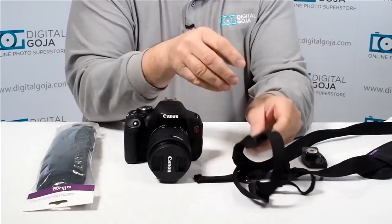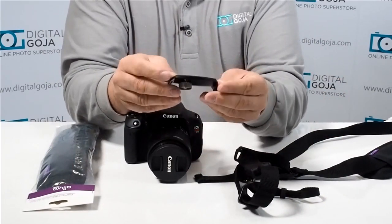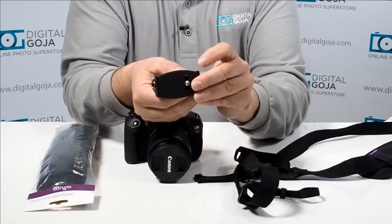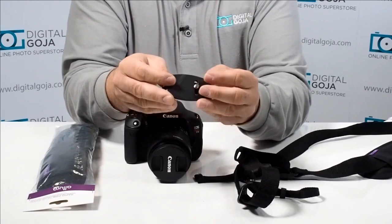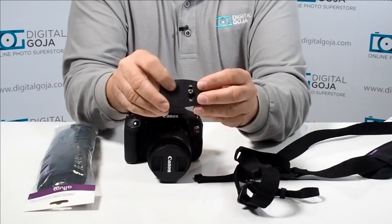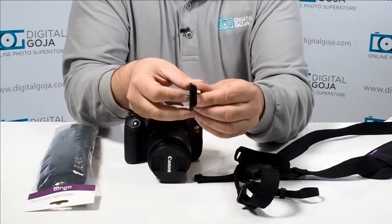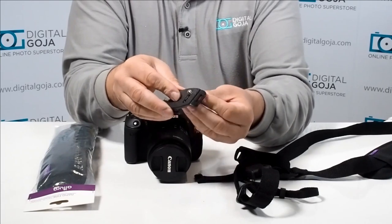You also have what they call the rapid-fire quick-release plate. This is all metal with a rubber portion on the bottom and rubber where the thread is. Underneath you have a silicon padding that guarantees no slippage and gives you a nice secure grip. You also have a knurled knob, which is very easy to turn — it also has a silicon base — so this allows you to tighten it onto your camera very easily.